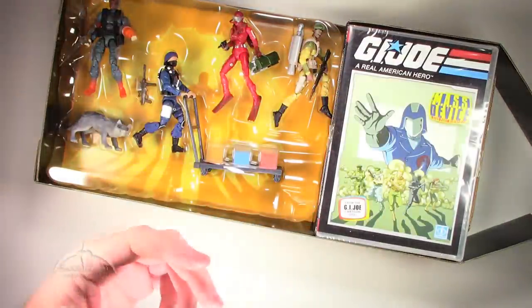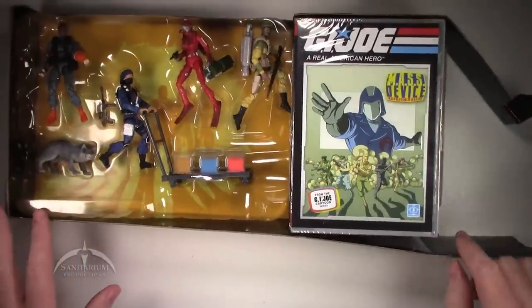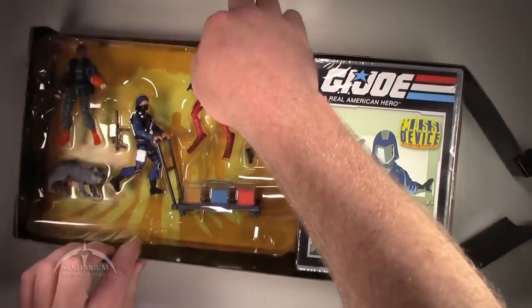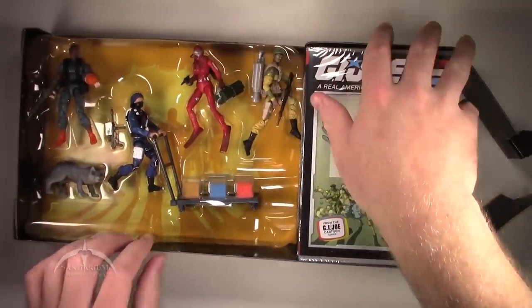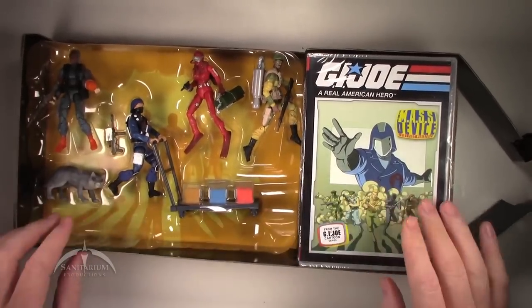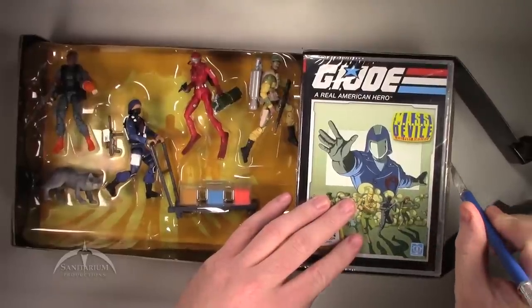There we go — we'll toss the box to the side. We got some cool packaging here to look at. The figures themselves are in here somehow — we'll figure that out in a second. The DVD is taped in, so we'll go ahead and cut the tape off of that.